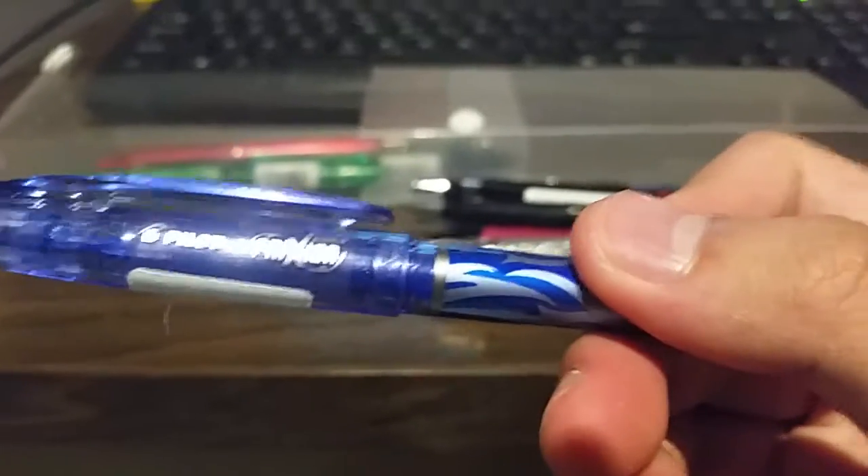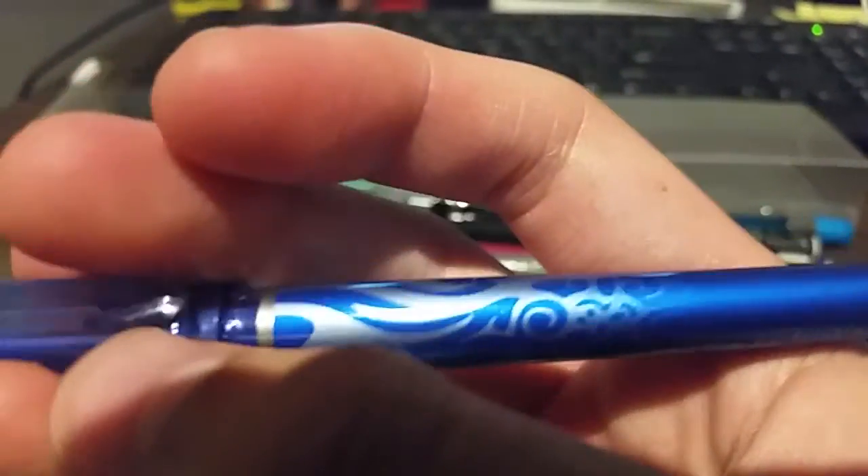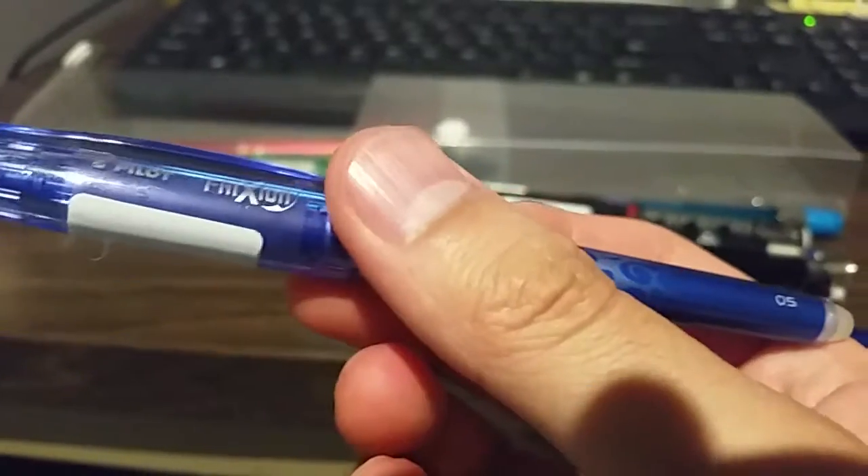Now we're gonna move on to the pens. They're all Pilot Frixion by the way. This one is the Pilot Frixion Point — it's got the eraser right there and it's a fine point or super fine. This is the Pilot Frixion point five, really cool design, has a grip, and this is the blue color. I do have the refill so I might make this a ballpoint pen instead of a friction pen.